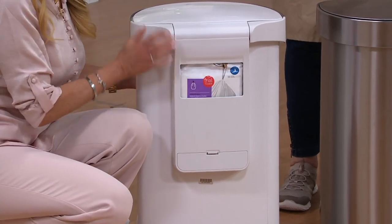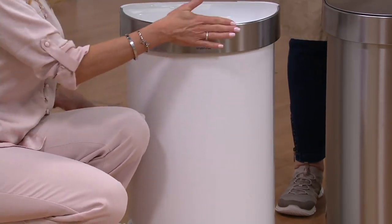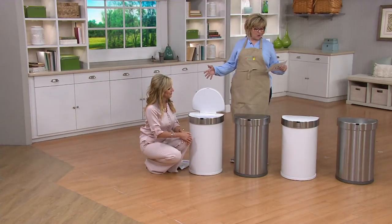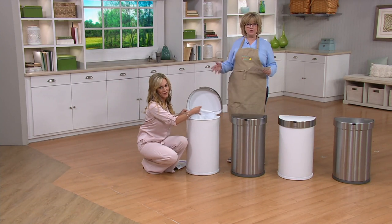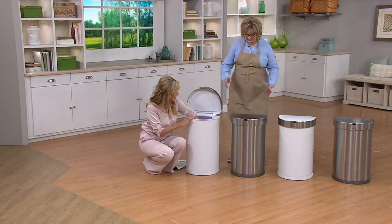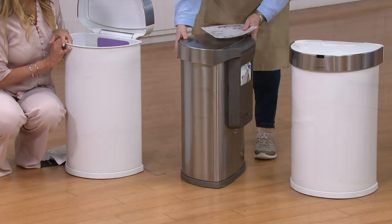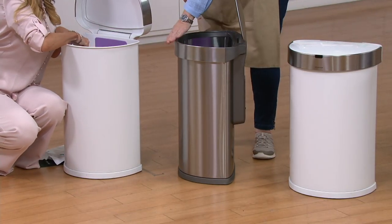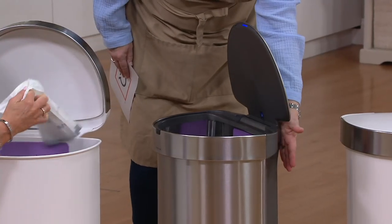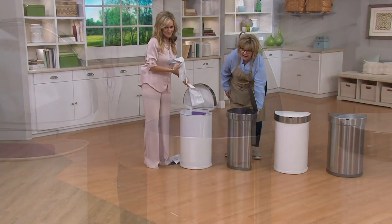It comes with four AA batteries, which will last you about a year. The dimensions on this are 25 inches high, 15 and a half inches wide, and 13 inches long from front to back. If you're wondering where to put it — it's flat in the back, perfect against an island, the corner of your kitchen island, or your row of cabinets. I touch it and it opens. This can go flat against wherever you need it.